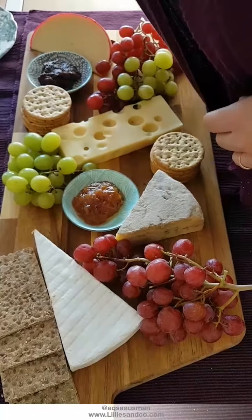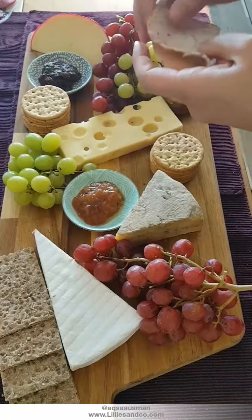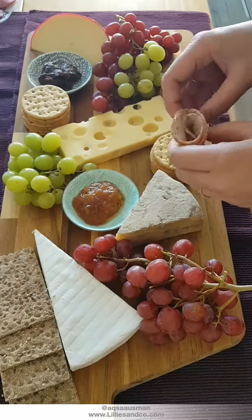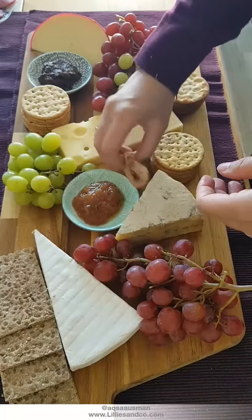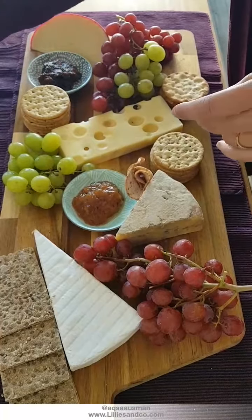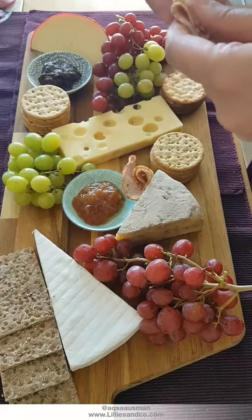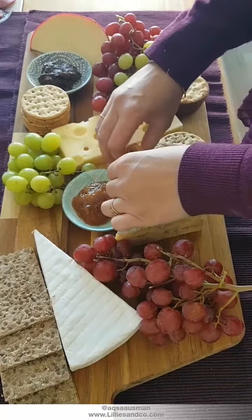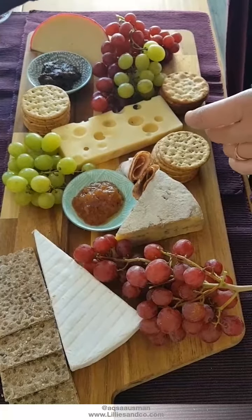Now I'll do the salami. What I like to do is take a piece of salami and roll it up, then place it in two spaces on the board. This is not vegetarian-friendly of course. I tend to use two types of salami for the sake of color and flavor — it's nice to have a bit of variety rather than just one type.